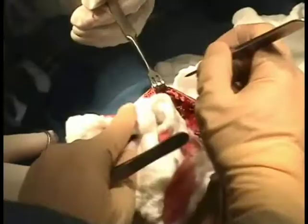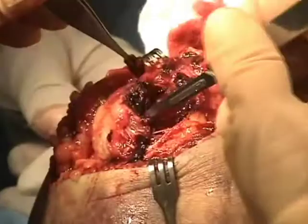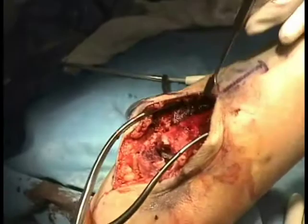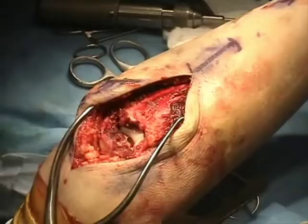One can see the hematoma present at the fracture site and the obvious displacement of the proximal segment. This patient was operated on about one week after the injury, and it is important to save the fracture callus which has already begun to form and consolidate, which can later be replaced and assist in bony union.